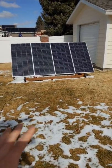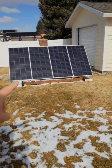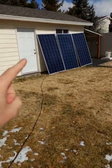Quick little video update on my solar arrays outside. This is my portable 720 watt array, but I just picked up three additional panels.